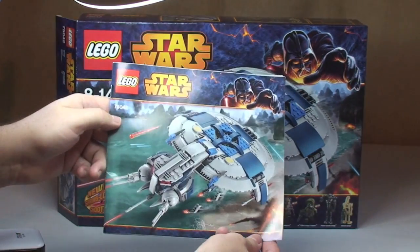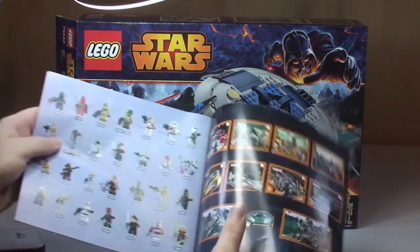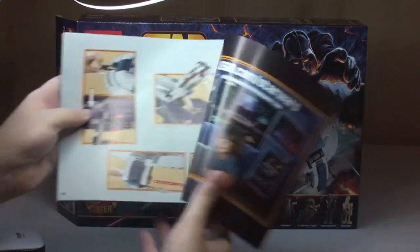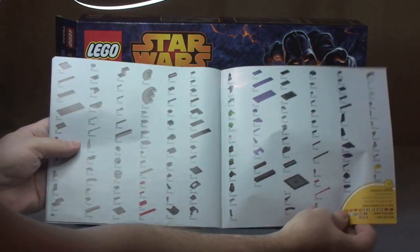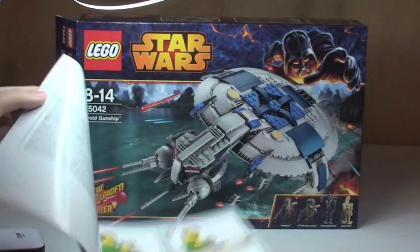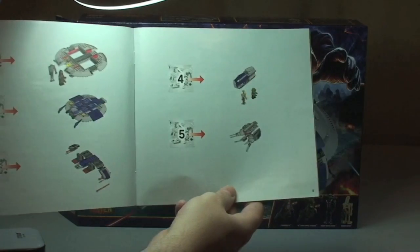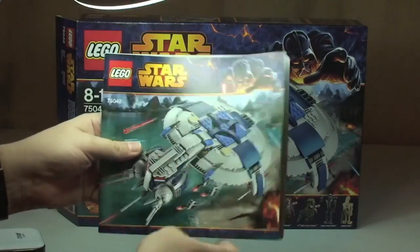Just a quick look at the instruction manual — same art design on the front as on the box. Standard rear, inside rear cover. The sets from the Winter 2014 Wave and the minifigures that go with those sets, more information, then a page with some of the features of the Droid Gunship. We have the inventory piece count over two pages and a build of 65 pages in total. This comes with five bags — bags one, two, and three on the left side showing what's built in each, and bags four and five on the right side.